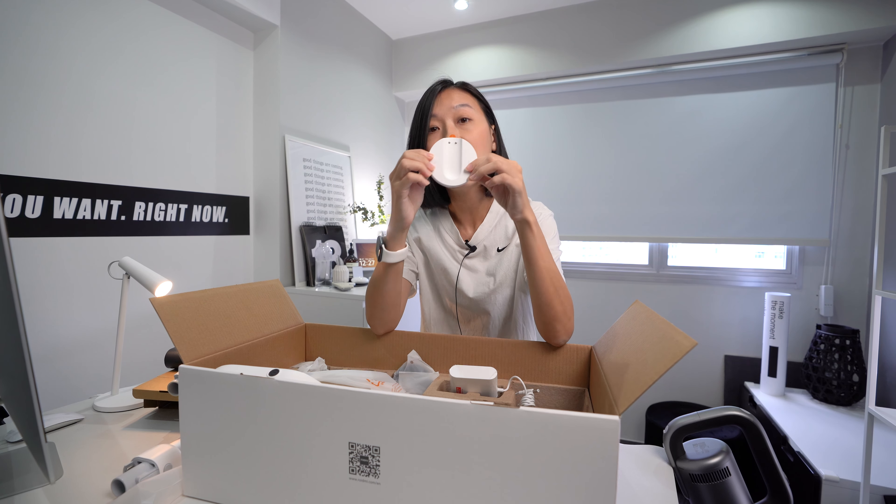Usage time is a bit different between the two models. The X30VX gives you 18 minutes on eco mode (the lowest suction power), 35 minutes on medium, and 10 minutes on the highest suction. The X20S gives you 65 minutes on eco mode, 35 minutes on medium, and 10 minutes on high suction. Both take about 2.5 hours to fully charge.